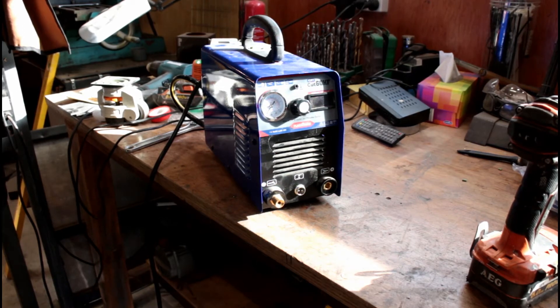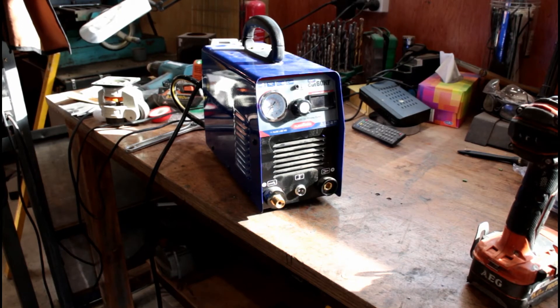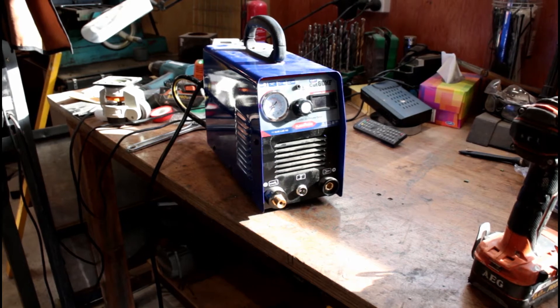I've been backwards and forwards with the seller. In the end they wanted me to pay for the parts after promising I'd just have to pay for shipping. So I've given up and I'll send them a link to this review.